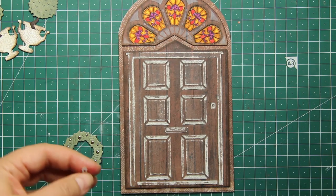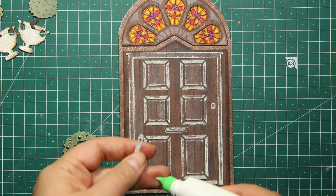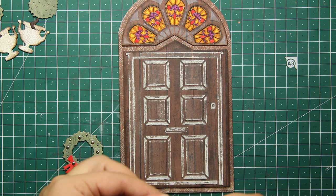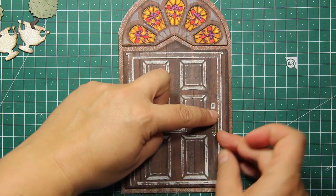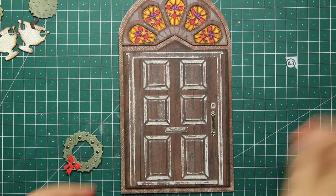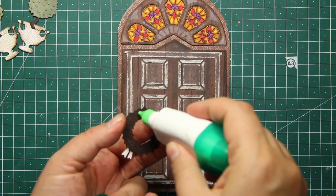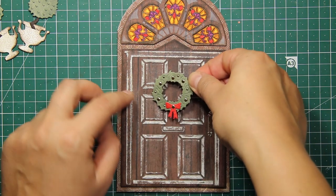The door die set also has some tiny dies that are actually the hardware for the door, and you can choose from a few of them. For this project I'm going to use this elongated plate. Now I just have to attach all the decorations I've created onto my card, and I'm starting with the wreath.